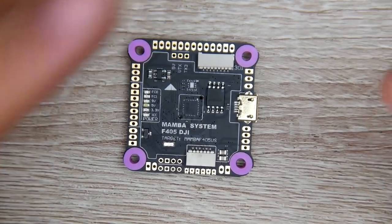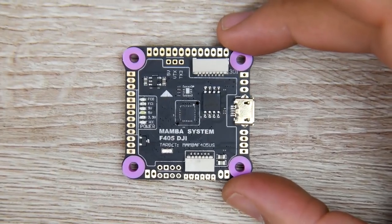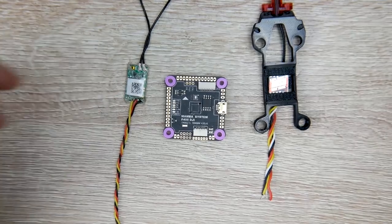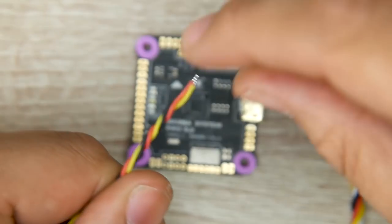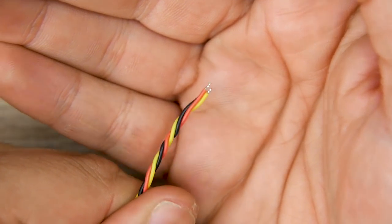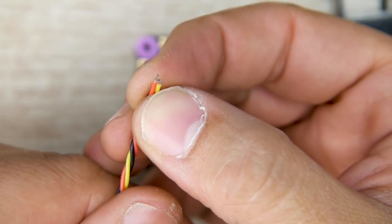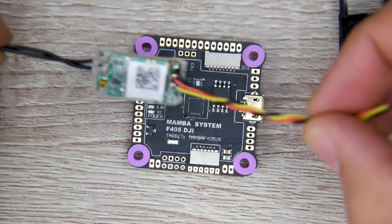The first step I usually like to do is start with the flight controller and solder up everything that needs to go to it - for example, the receiver, the video transmitter, and the camera. Before getting started, make sure you prep all the wires: strip, then twist, then add some solder, and trim them to length - about 2 millimeters is pretty good. Since we have the receiver in hand, let's start with that.